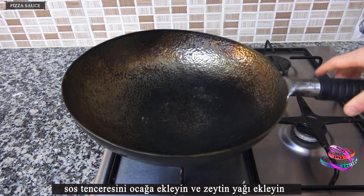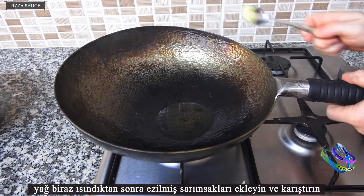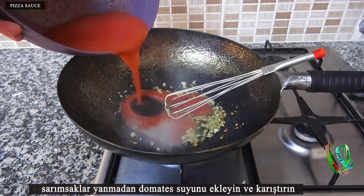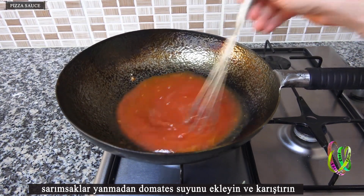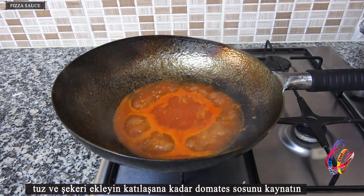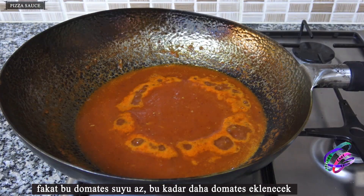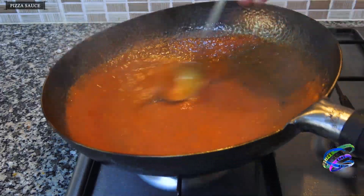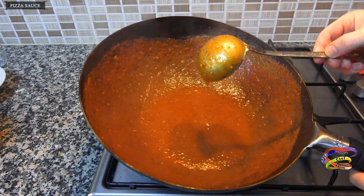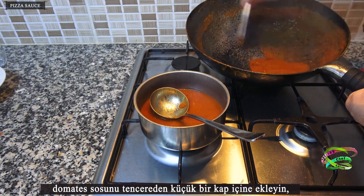Add the saucepan to the stove and add the olive oil. Once the oil has warmed up a little, add the crushed garlic and mix. Before the garlic burns, add tomato juice and mix. Add salt and sugar and boil the tomato sauce until it becomes solid. More tomatoes may be added if the juice is too little. This is how tomato sauce for pizza is prepared — add it from the pan into a small bowl.